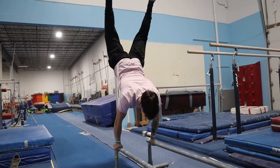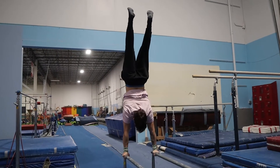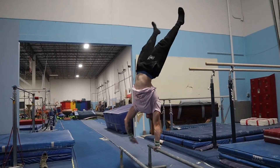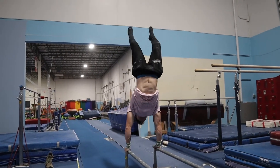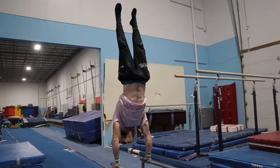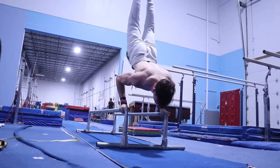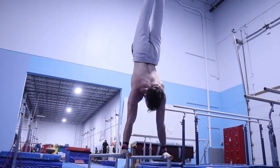Welcome to our handstand tutorial. In this video we're going to teach you how to: one, gain your balance to achieve a handstand, and two, how to strengthen your handstand. We're going to give you a bunch of different exercises that we use personally to achieve our handstand when we first started, so make sure you stay tuned till the end.